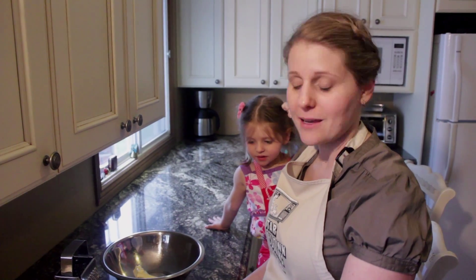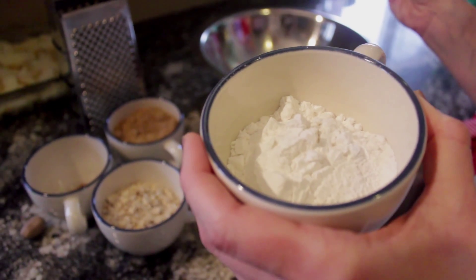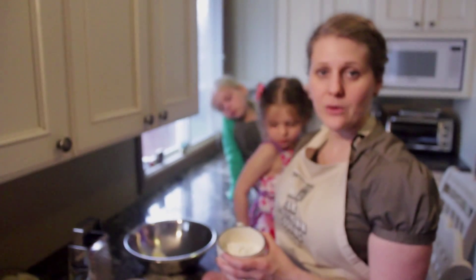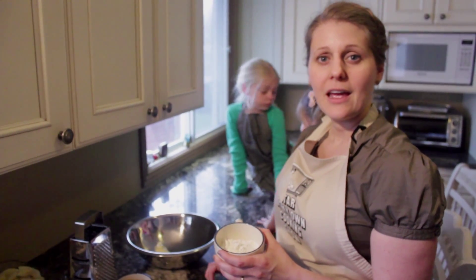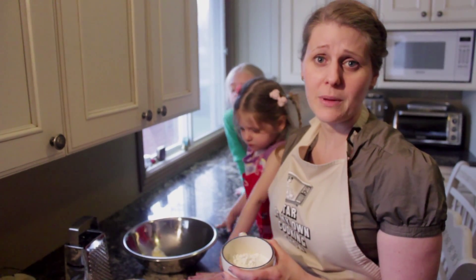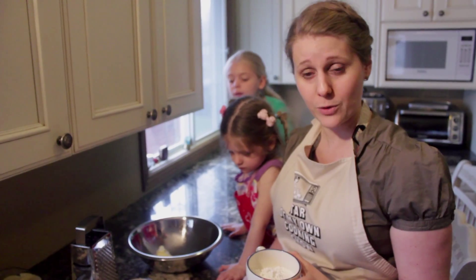To make the gluten-free crisp, I have a mixture of my own flours. I put them in a completely separate sealed container. I mix one and a quarter cups of brown rice flour, one and a quarter cups of white rice flour, one cup of tapioca starch, one cup of sweet rice flour, and two teaspoons of xanthan gum. If I can give you any hint about gluten-free baking: do not spill the xanthan gum — you will never get that mess cleaned up. It's the slipperiest stuff in the world.